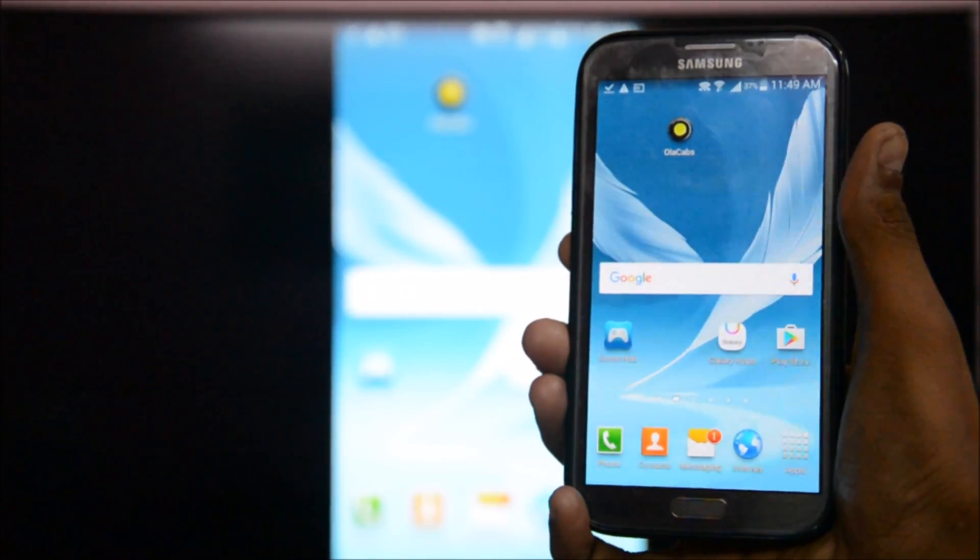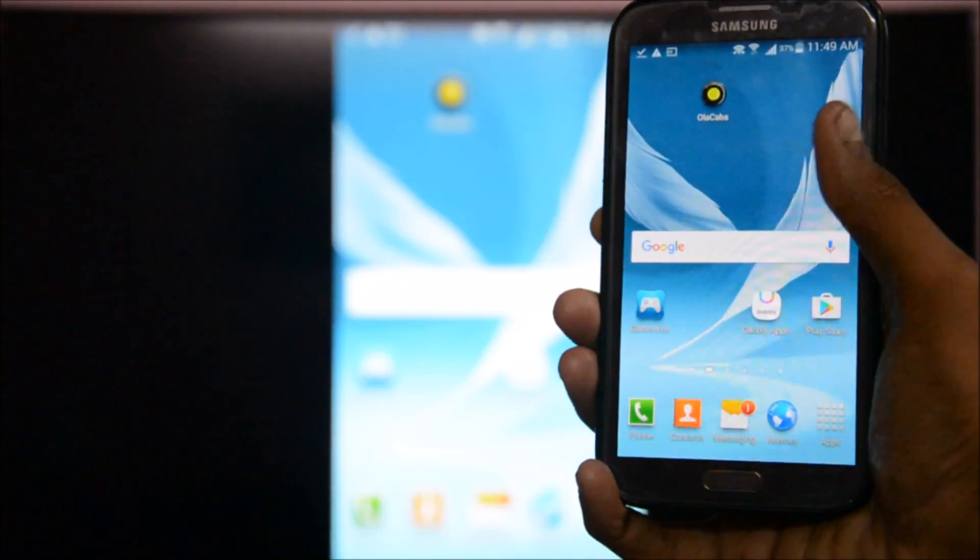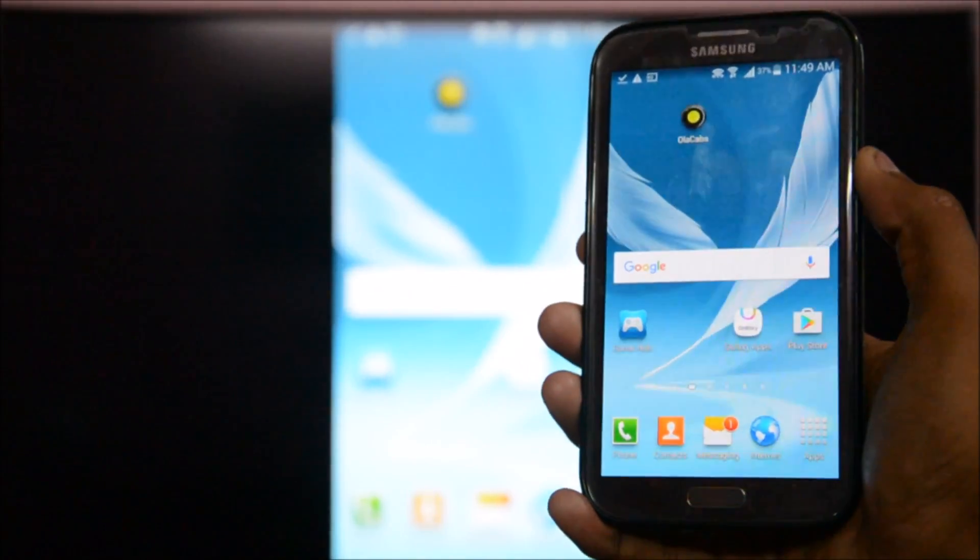What's up guys, your DZO here. Today in this video I'm going to be teaching you how to screen mirror your phone with any smart TV, so let's get started.